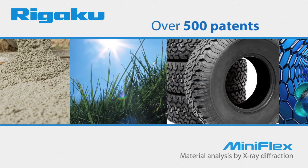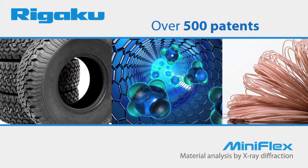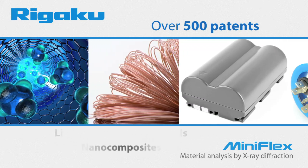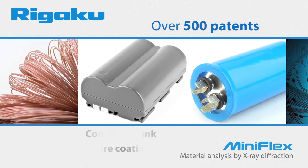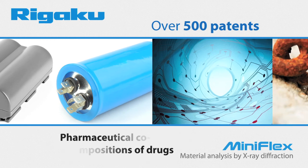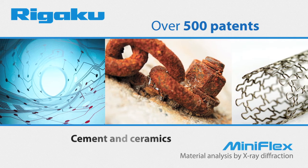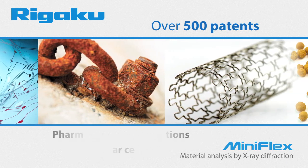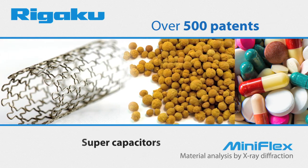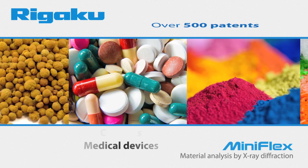and Materials Letters, just to name a few. Over 500 patents contain references to the Rigaku MiniFlex covering a wide range of inventions including polymorphs, lithium electrochemical cells, nanocomposites, conductive ink, wire coating, pharmaceutical co-crystal compositions of drugs, tires, conductive materials, cement, ceramics, pharmaceutical formulations, solar cells, thin films, supercapacitors, phosphors, coatings, catalysis, and medical devices.